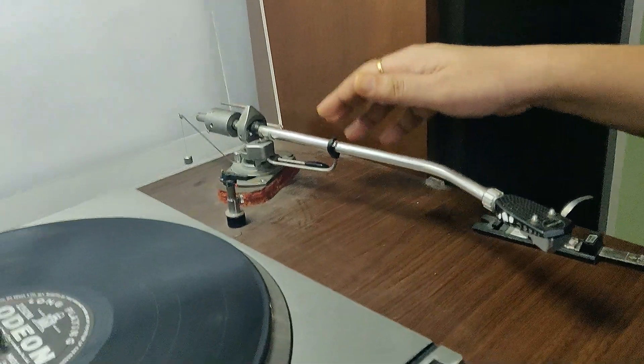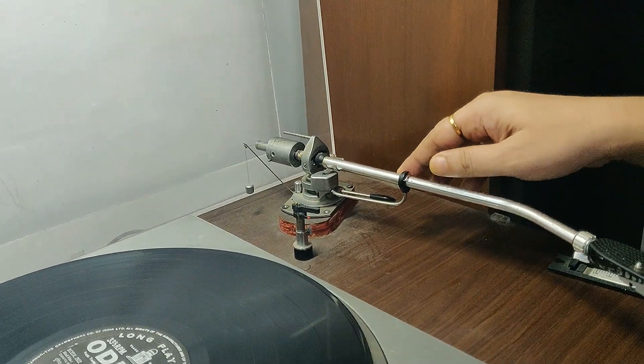There are two things that you have to manage: the weight and the anti-skate.